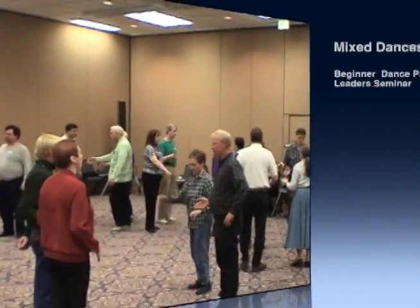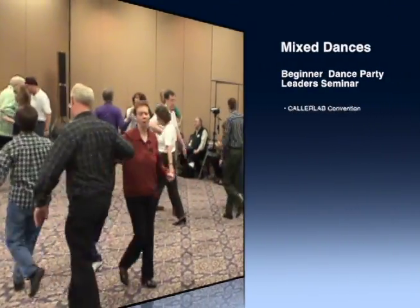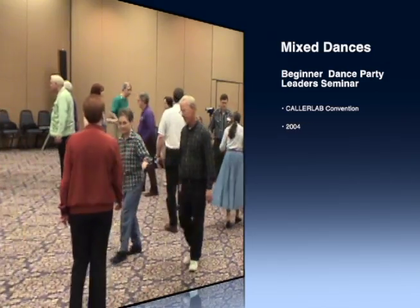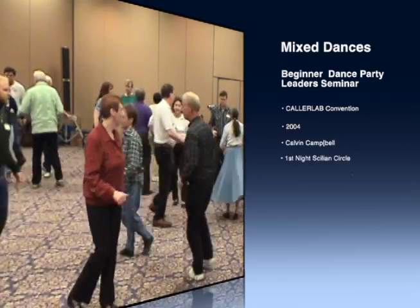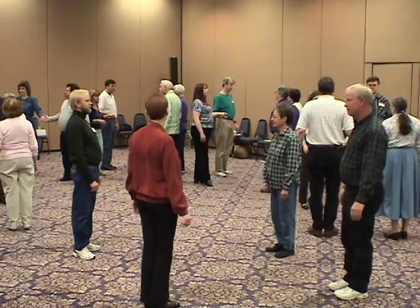Turn the opposite right hand around. Turn the opposite left hand around. Alright, look at which direction you are facing around the square.